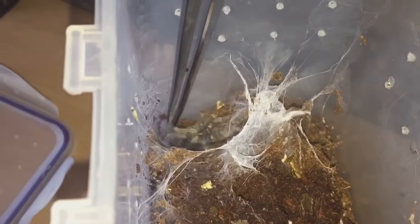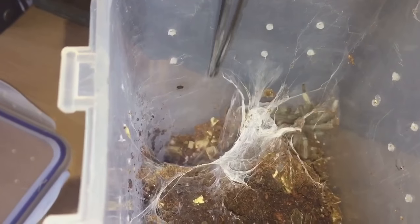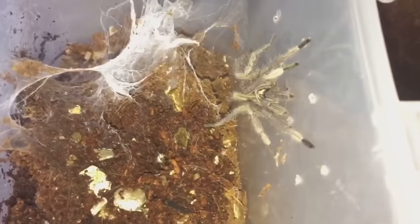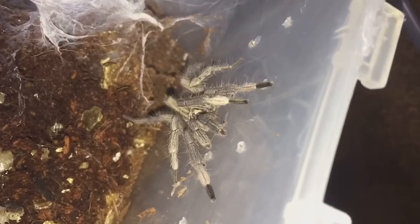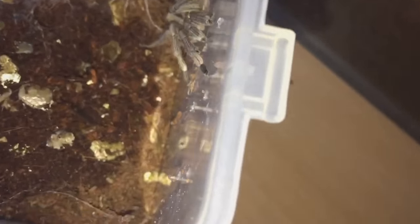Let's just get him to come out. I did feed him a little bit earlier — I gave him a roach — just to get him to come out a little bit so he can show you how beautiful he looks. And there he is, looking absolutely stunning.